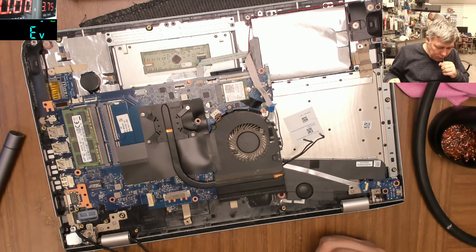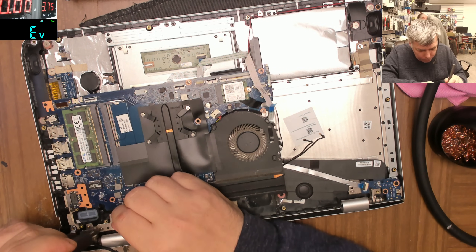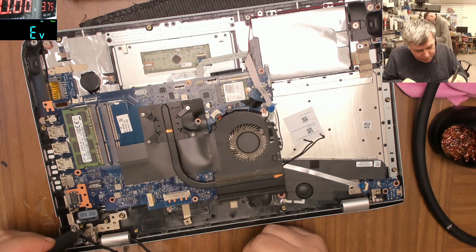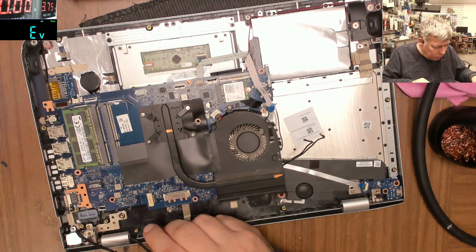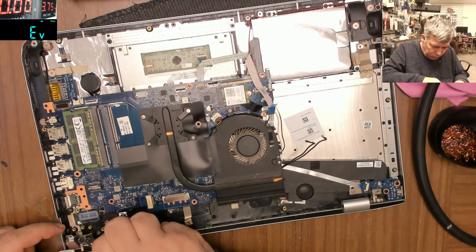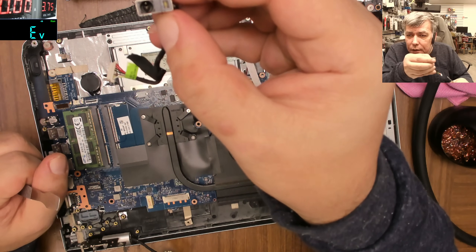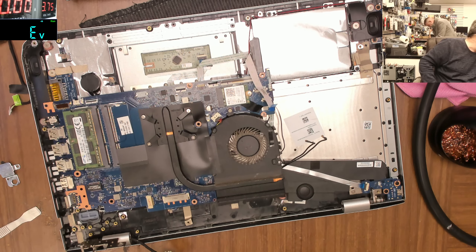Let's take the charging port out. On water damage jobs we have a single price, and sometimes it's easy like now, sometimes it's more complicated. The time you spend on the job is not that much. So we took the port out and you can see the port is destroyed - you can see inside, this port is gone. We need another port, if we can find one.